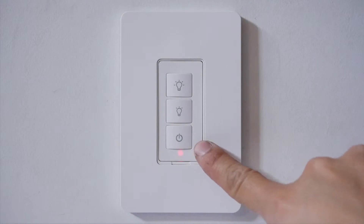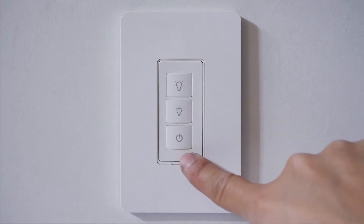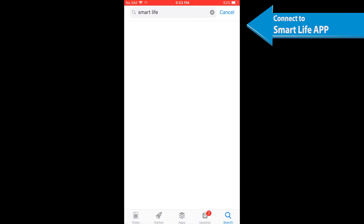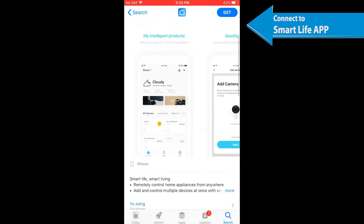During the pairing process with the Smart Life app, press and hold the on/off button for five seconds until the indicator light flashes quickly. This device can be controlled by the Smart Life app, which can be found on the Apple App Store and Google Play.